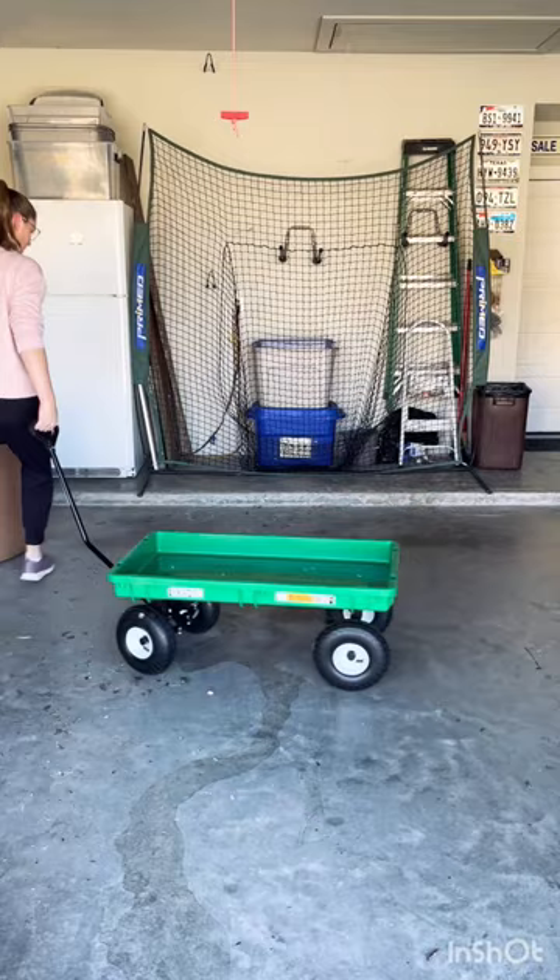The turning radius is okay, not as tight as I would like, but I'm still very excited to begin using it.